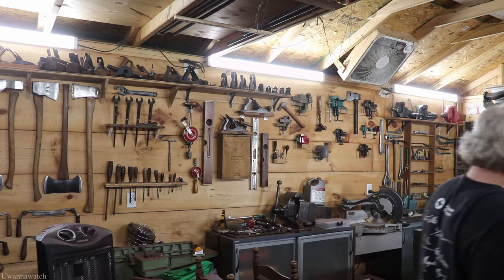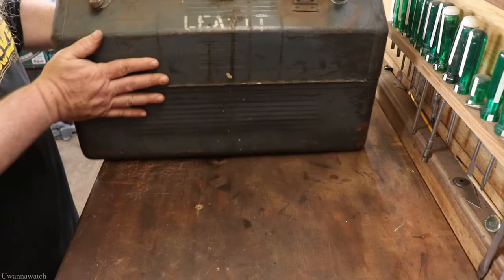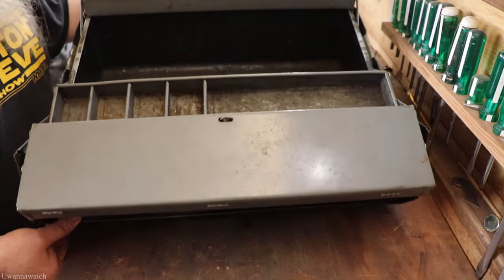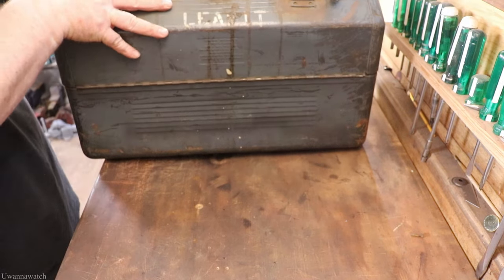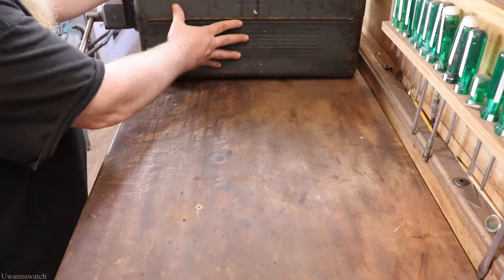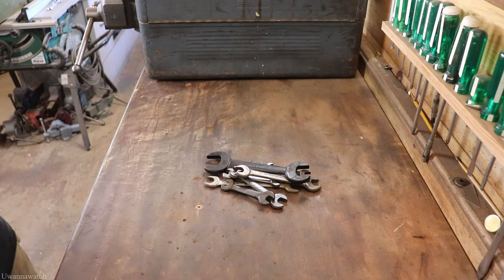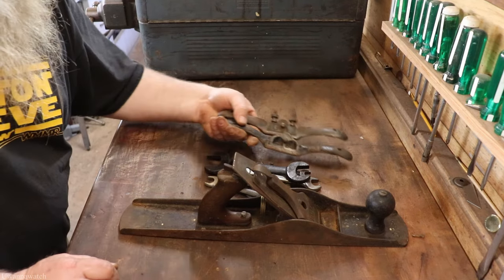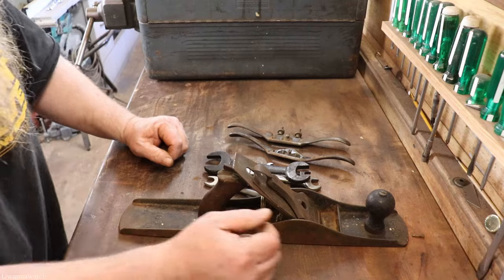Alright guys, let's jump right into it. First up is this cantilever toolbox I picked up — it's in really good shape, I'm quite happy to have it. I needed some more tool storage and this box delivered. Along with the toolbox I also got a handful of wrenches, a Stanley Bailey number six, and two spoke shaves. The Stanley, the wrenches, the spoke shaves, and the toolbox together were forty dollars — not too bad.